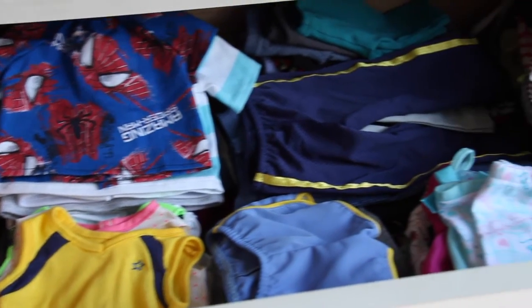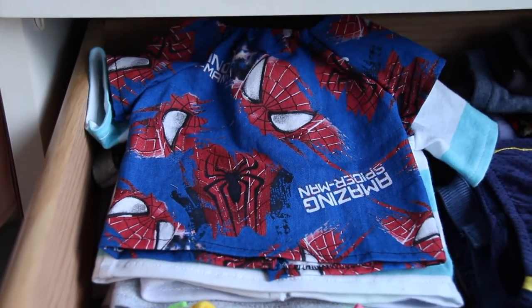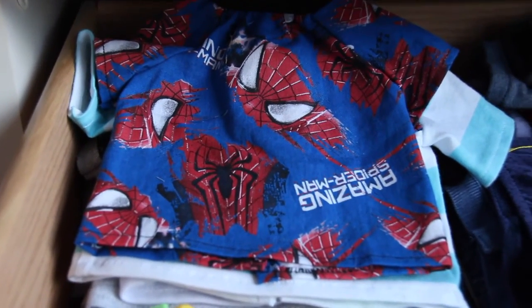Over here I have a drawer full of all of my doll stuff. Here is the first drawer. How I organized my first drawer is that I put the majority of my doll clothes in here. In this corner I have all of my doll shirts — these are the short-sleeve t-shirts.